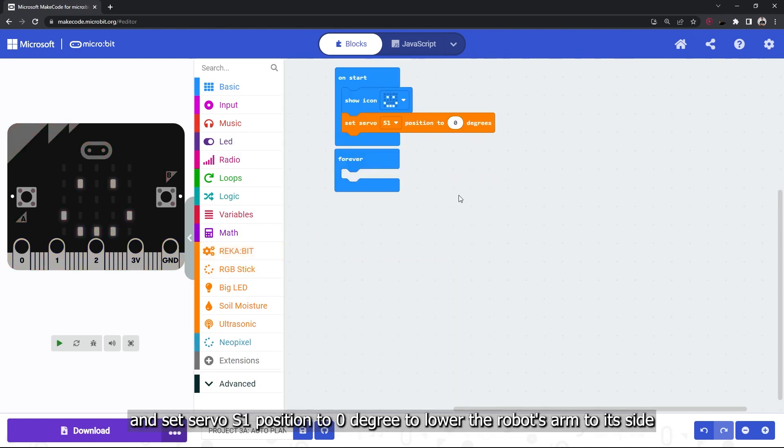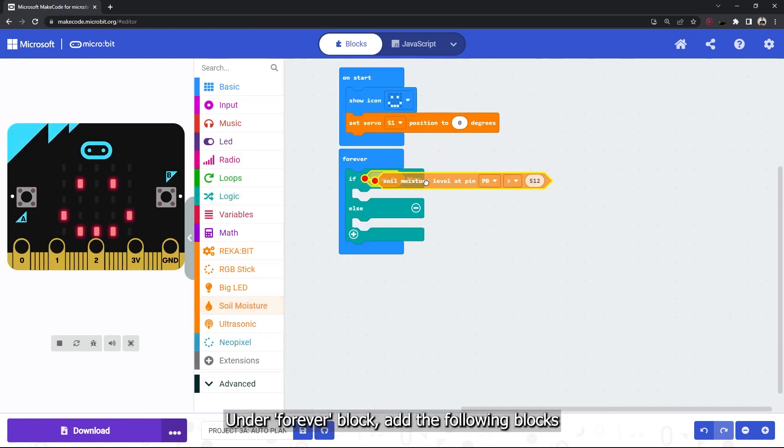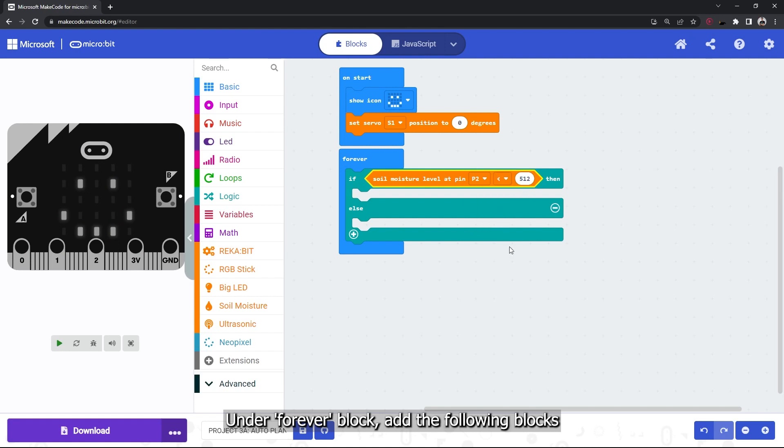Under the on-start block, add the show smiley face icon block and set servo S1 position to zero degrees to lower the robot's arm to its side. Under the forever block, add the following blocks.